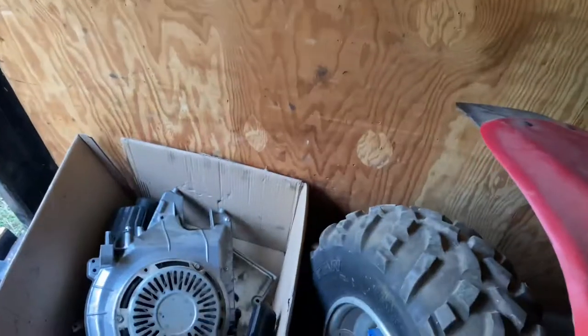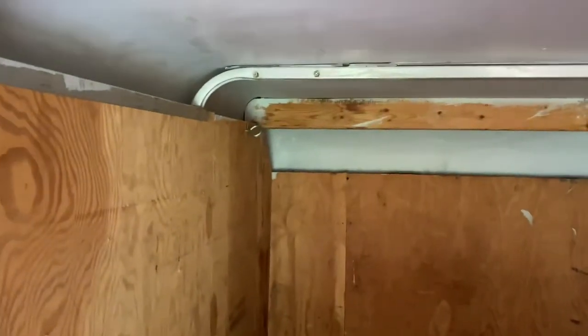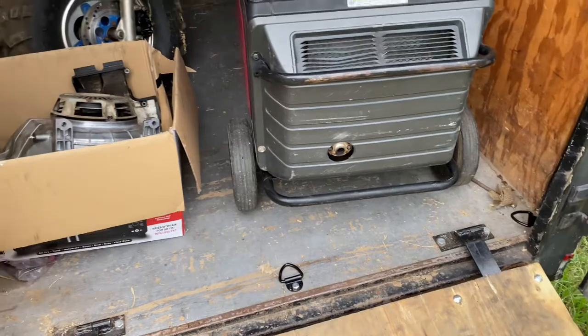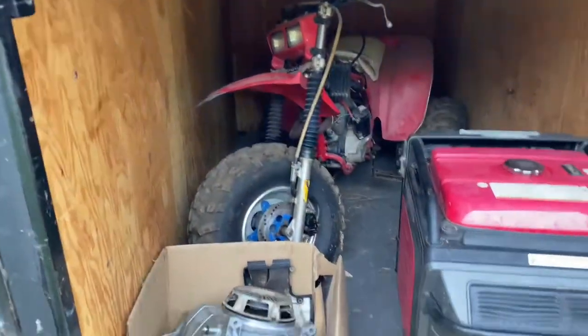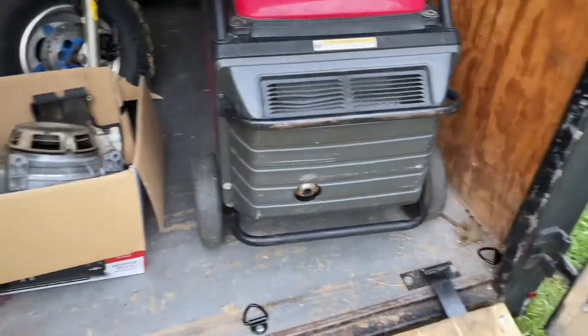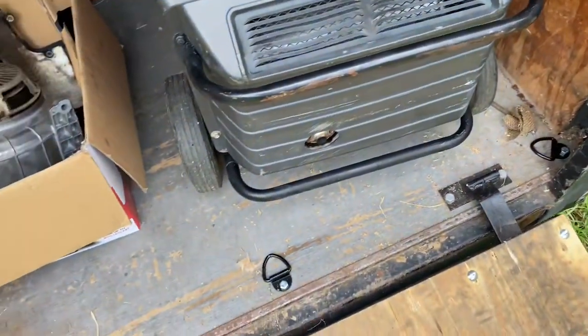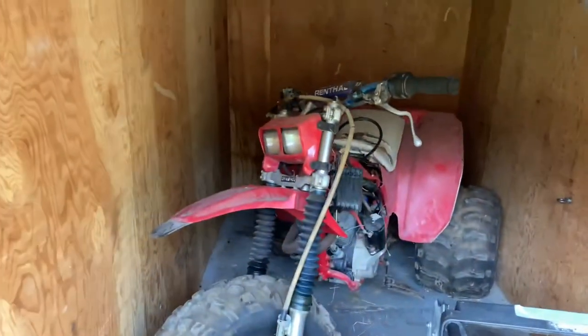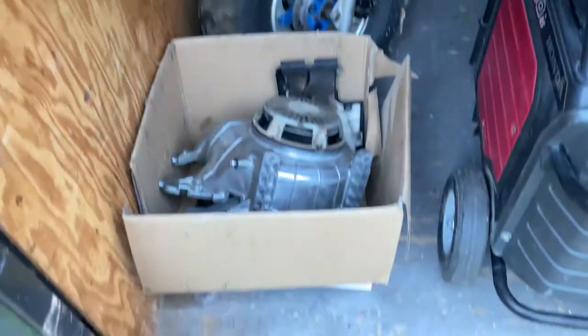So I have plenty of tie-down spots now, because before all I had was that one right there and that one right there, and that was it. Having all these tie-down points is really helpful. If you have a trailer — doesn't have to be a cargo trailer, just any trailer — I think you'd really enjoy having these, especially for only 15 bucks and then 5 bucks for a few bolts and you're ready to go. Definitely worth the investment.